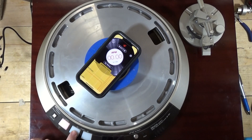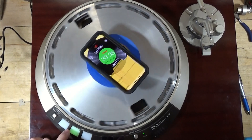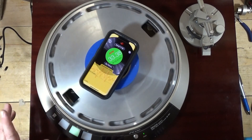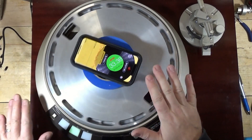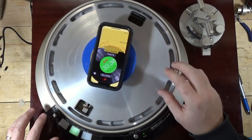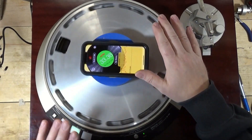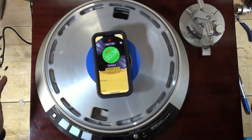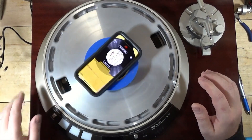The start and stop buttons work now, and I can go from 33 to 45. 33 is really close - 33.38. I don't listen to 45s anyway, so I'll try to adjust this a little bit more. But it seems like whenever I would make an adjustment, it would go from this to 100 miles an hour. So it's just very, very touchy.